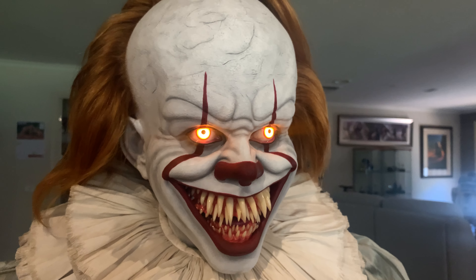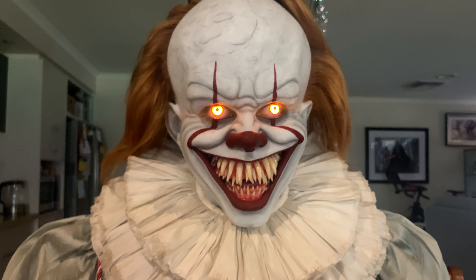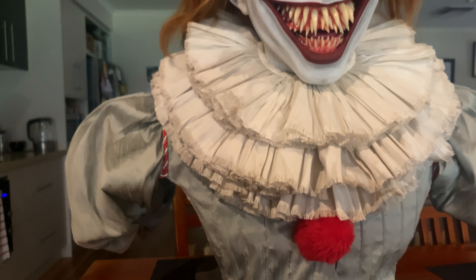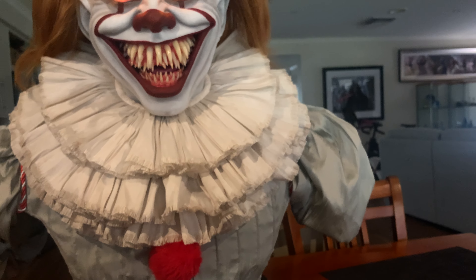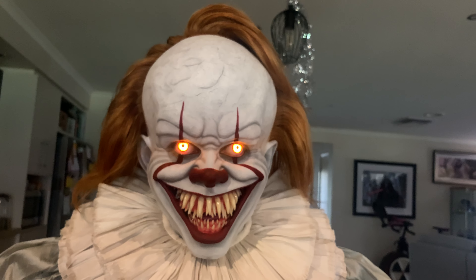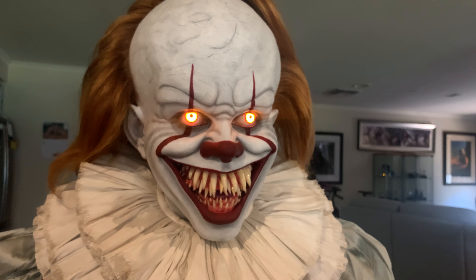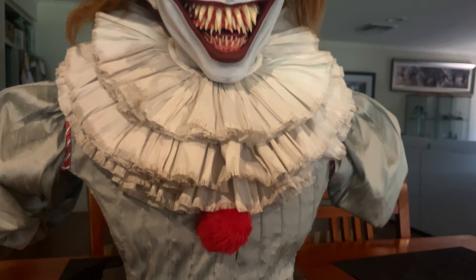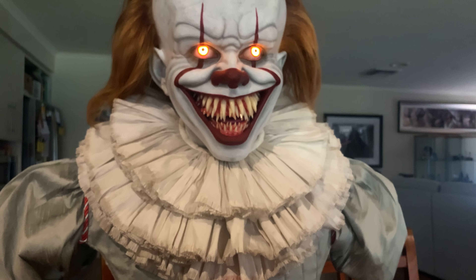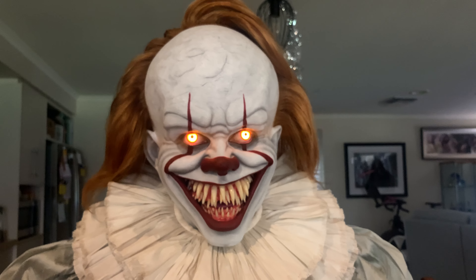There we have it — the Pennywise 2.0. I'm absolutely loving it. It's definitely a 9.5 out of 10 bust for me. The clothing is done well — quite frilly, which is what we want. The portrait is killer, the hair styling is great, the ears are fantastic, the eyelashes and eyes are superb, and the teeth are a knockout. This is going right into the collection next to the Valik 2.0 — the horror collection is really growing, up to about 10 iconic busts now.